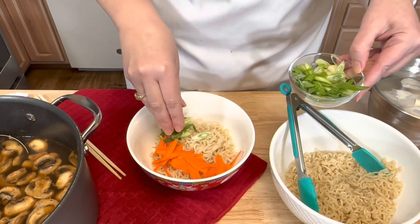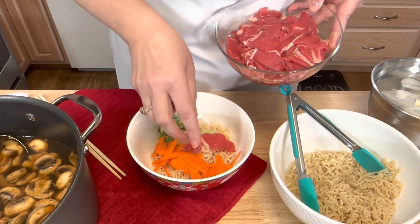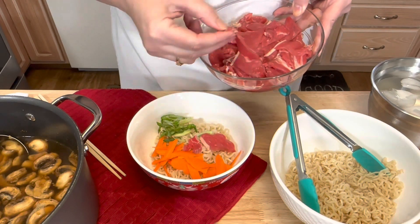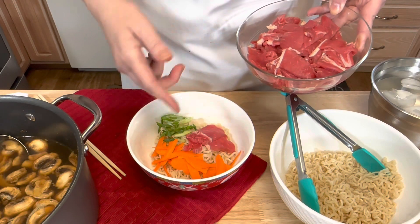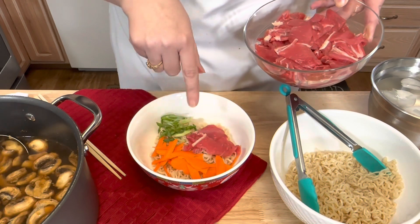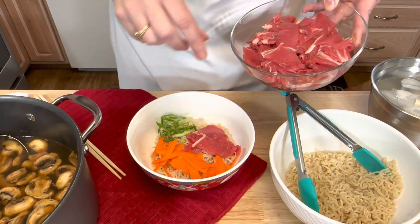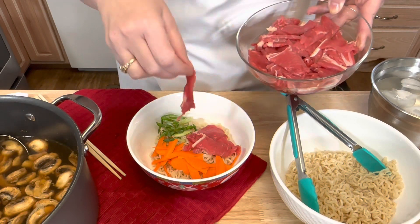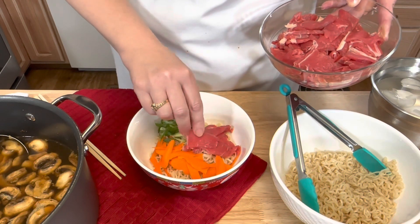Let me show you how to build this ramen bowl. Put in some noodles, some carrots, and some green onion. Now this beef is raw, but once you pour that hot broth over it, it will cook the beef. If you don't feel comfortable doing it this way, you can drop the beef into your broth and let it sit for a while, but this is the way I prefer to do it.